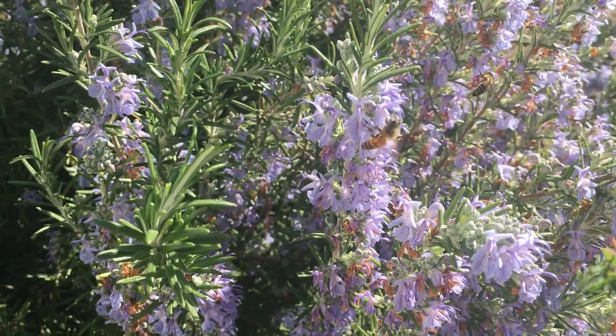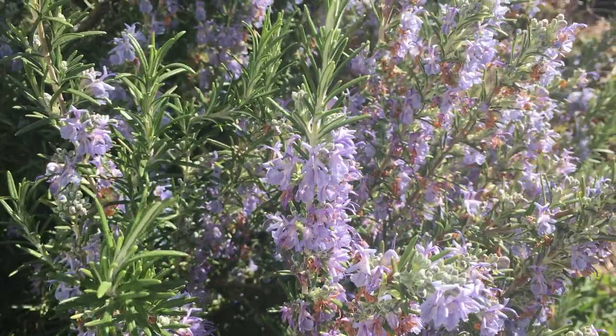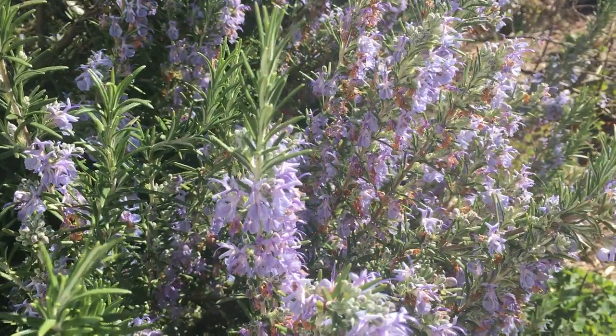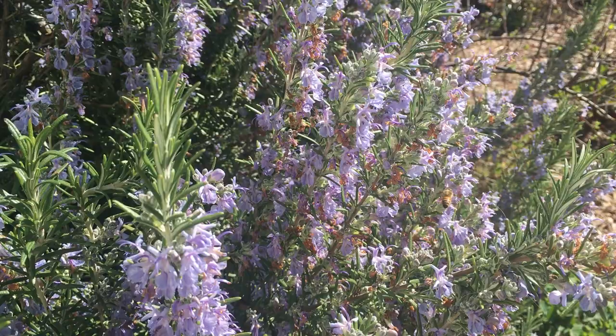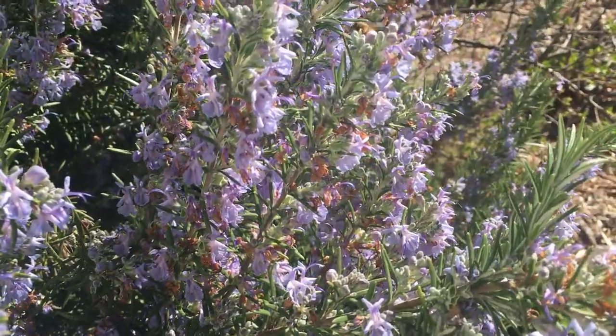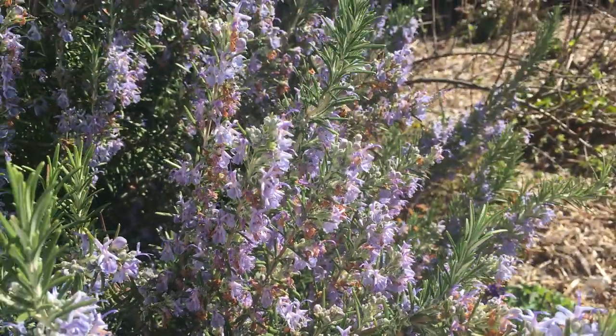Hi, this is Angela with Park Rose Permaculture. Today is March 20th, 2018. I am in my front yard garden. It's probably about 65 degrees and sunny, one in the afternoon, and I wanted to make a short video to talk to you about early bee food in the spring.